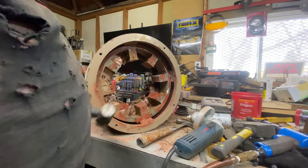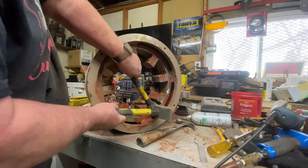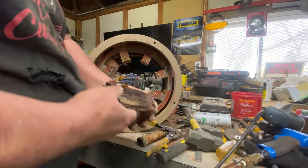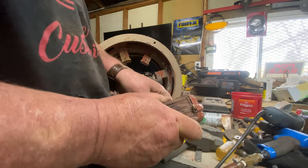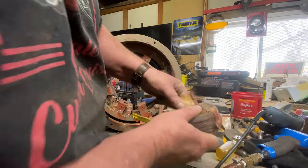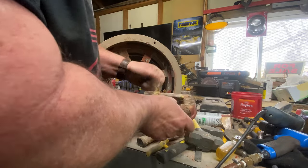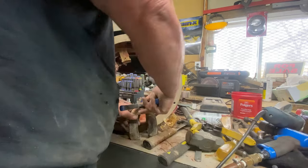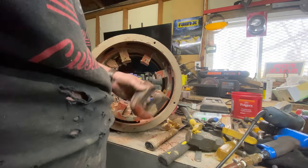Here we go. That's beautiful. I'll clean that off a little bit — insulated wire comes off like that. Nice, good weight.